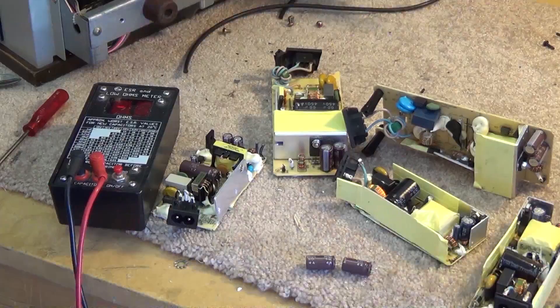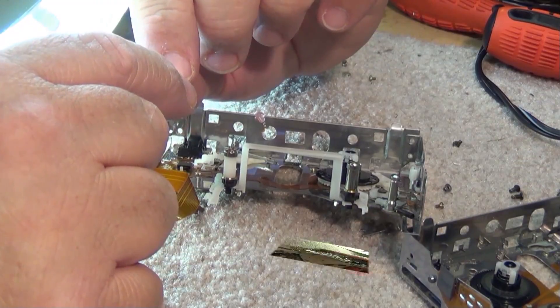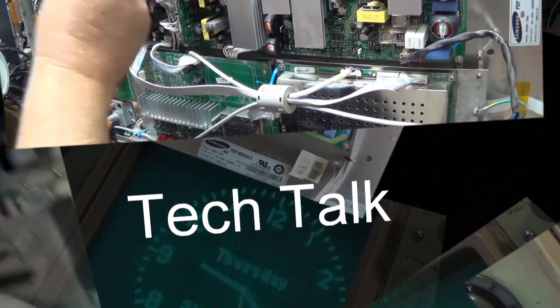In this short video we're going to do the rectifier mods for the Dynaco ST70 and put a couple diodes in to try and compensate for that TungSol tube that likes to arc over, which is quite common on the TungSol rectifiers of new generation. Let's do it.